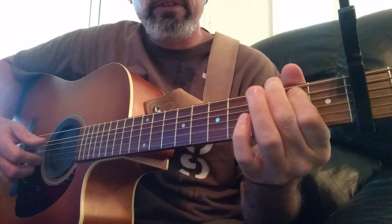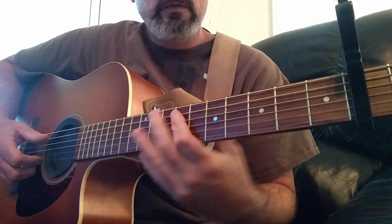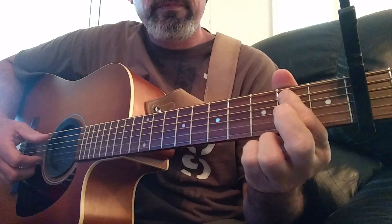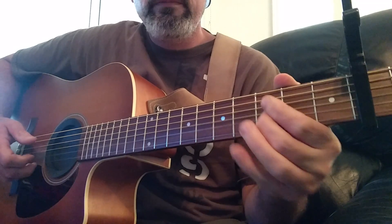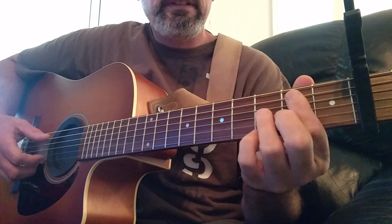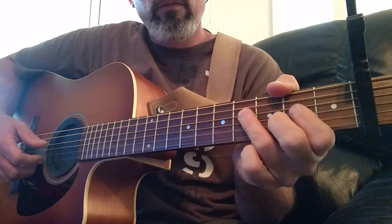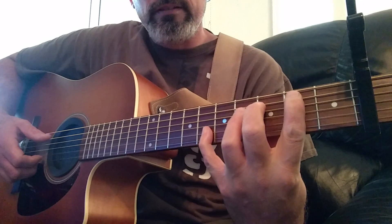Starting off with a B. Basically it goes... That's the first part. Fifth string, second fret. Fourth string, fourth fret. And second string, sixth fret.